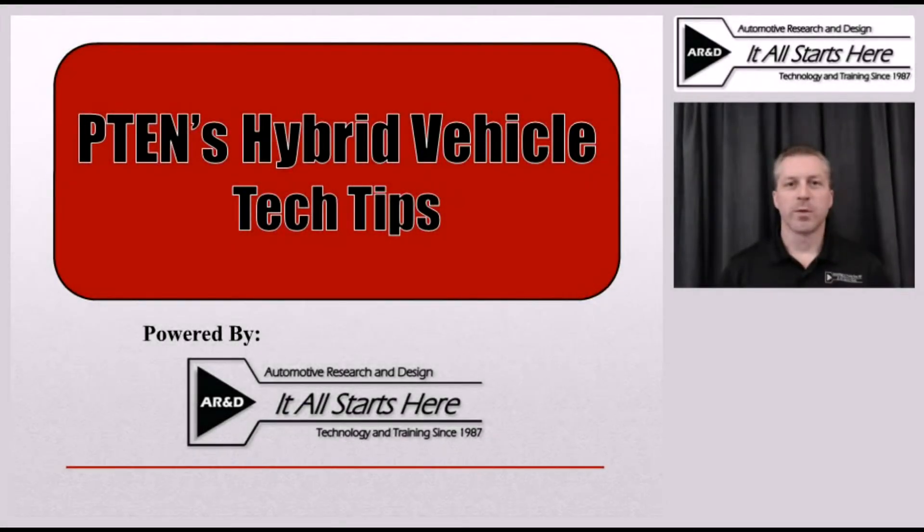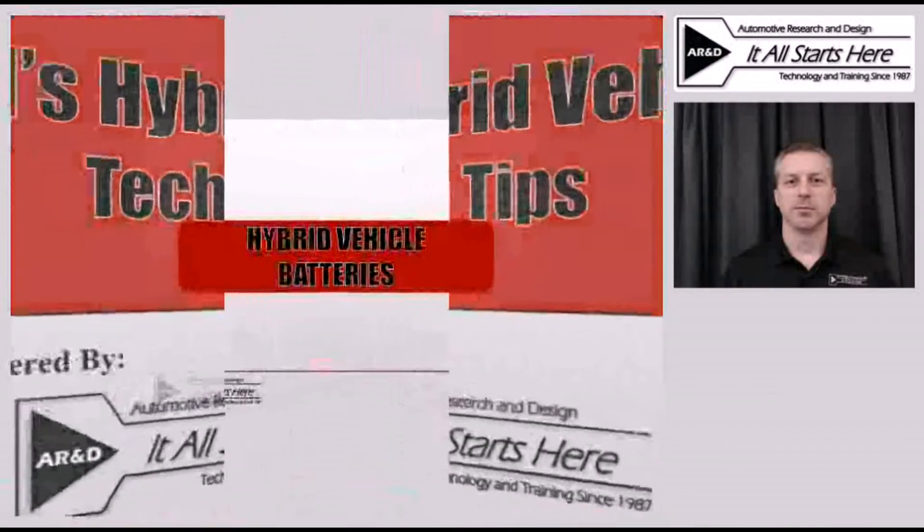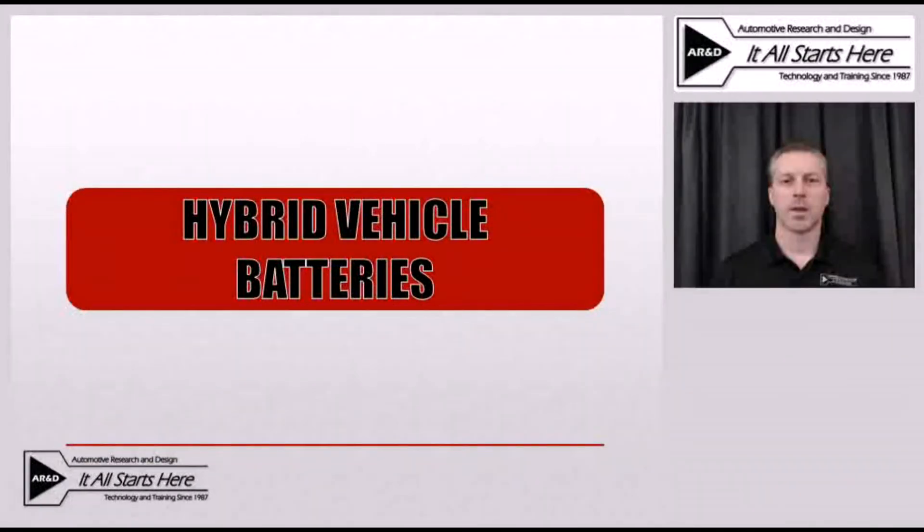Hi, this is Jeff Minter with Automotive Research and Design and I'm here today with a hybrid vehicle tech tip brought to you by P10 Magazine. Our tech tip today is going to be about hybrid vehicle batteries. We'll take a look at the basics of these batteries and explain some of the differences between various models.